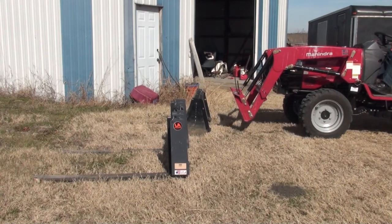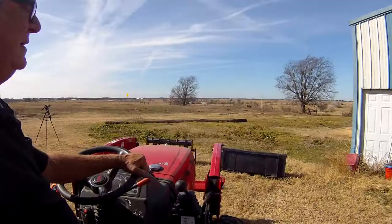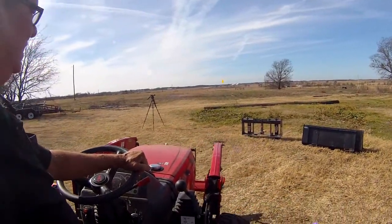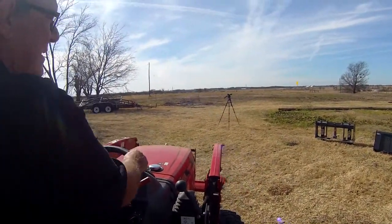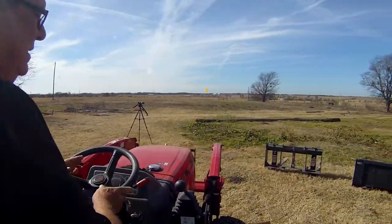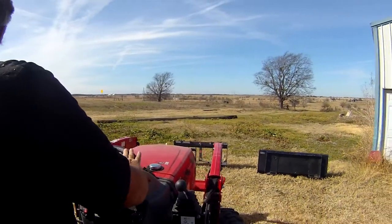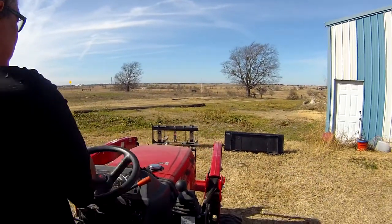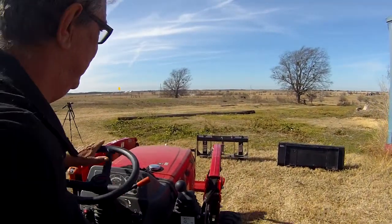As you can see, it came right out of there. Now I'm going to go over and line up the forks. Normally I can do this real quick — hopefully I can do it that way today, but I can only see out of one eye, so it may not go as quick. But it's still pretty fast — faster than driving pins out.